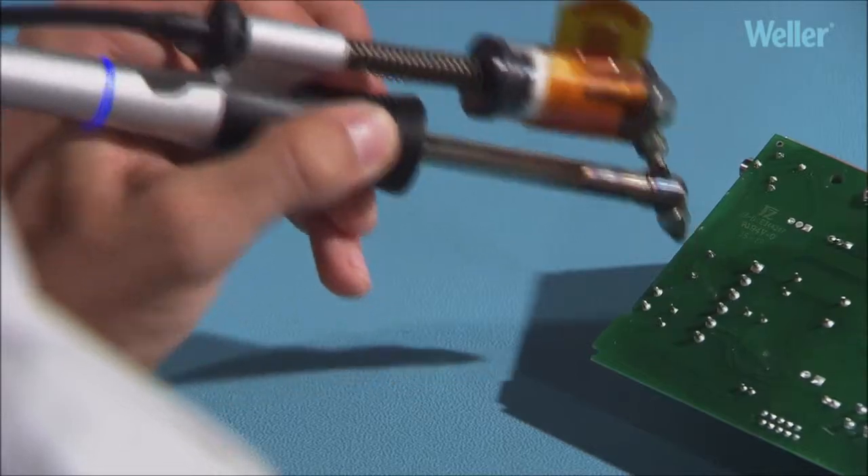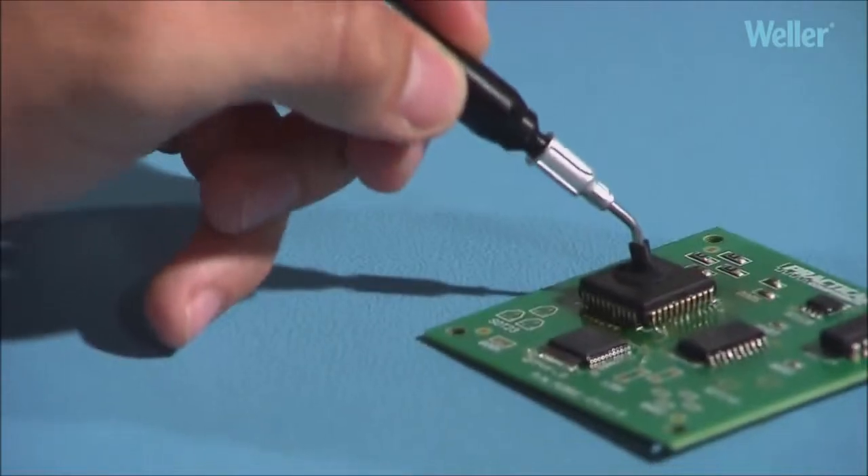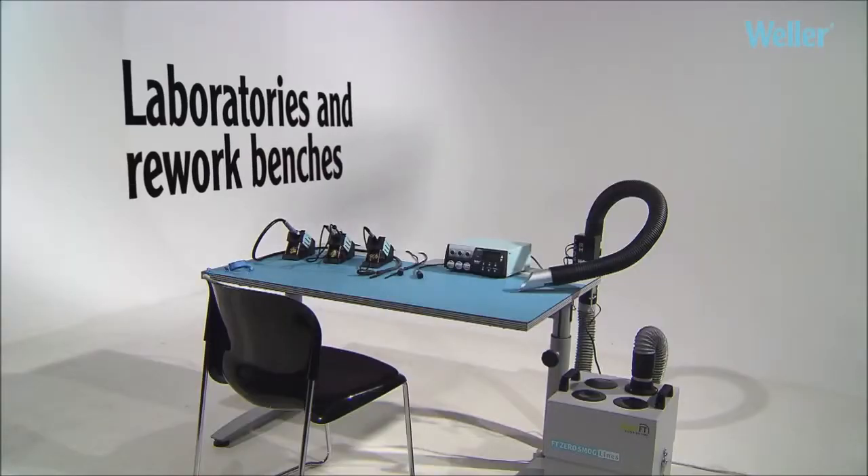Soldering, desoldering, hot air and component pickup. Perfect for use in laboratories and on rework benches.